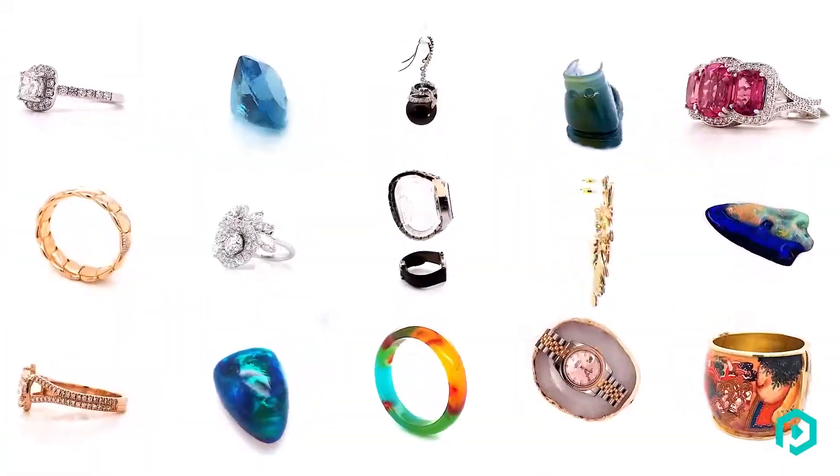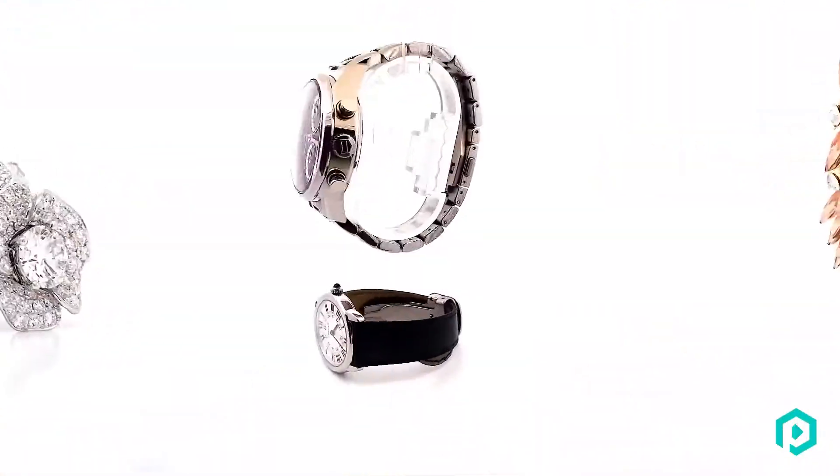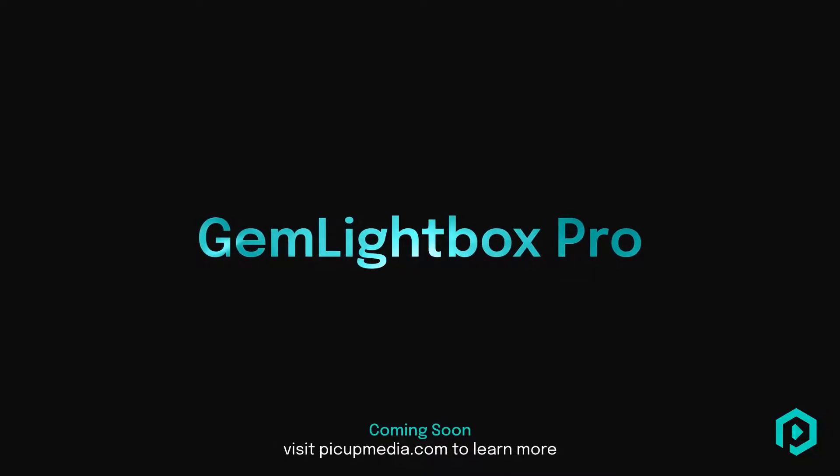Show your customers just how beautiful your creations are. Become a pro. Gem Lightbox Pro.